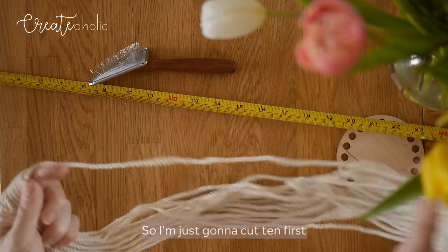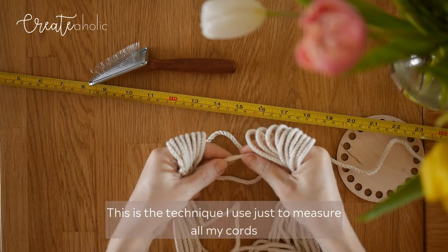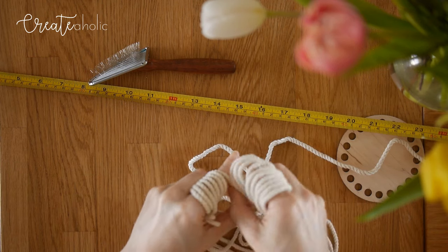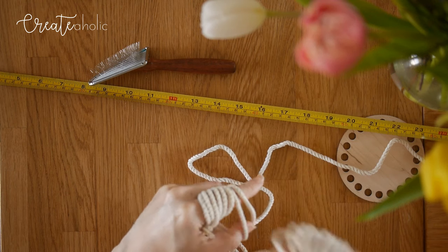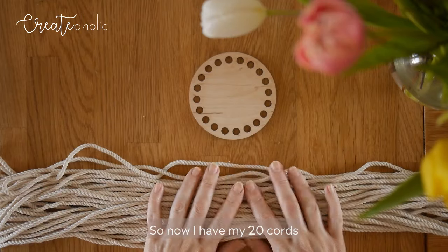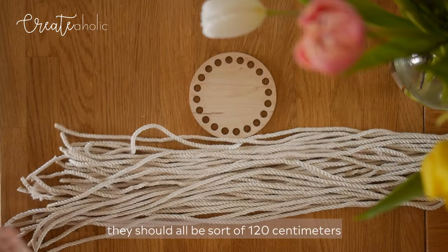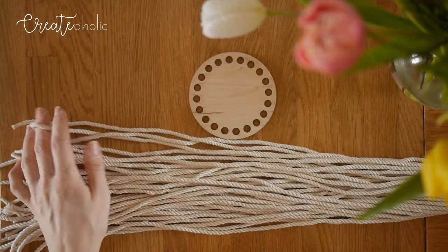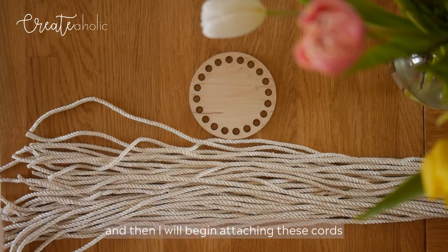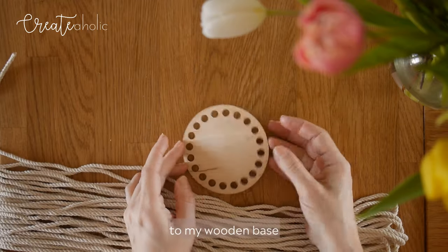I'm going to cut 10 first and then 10 more after that. This is the technique I use to measure all my cords, and I put masking tape on all of the cords before I cut them. Now I have my 20 cords — they should all be about 120cm. Then I will begin attaching these cords to my wooden base.